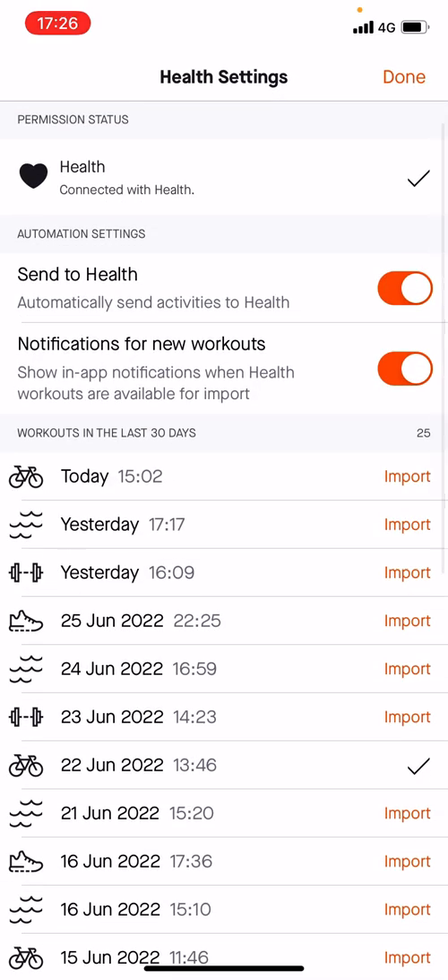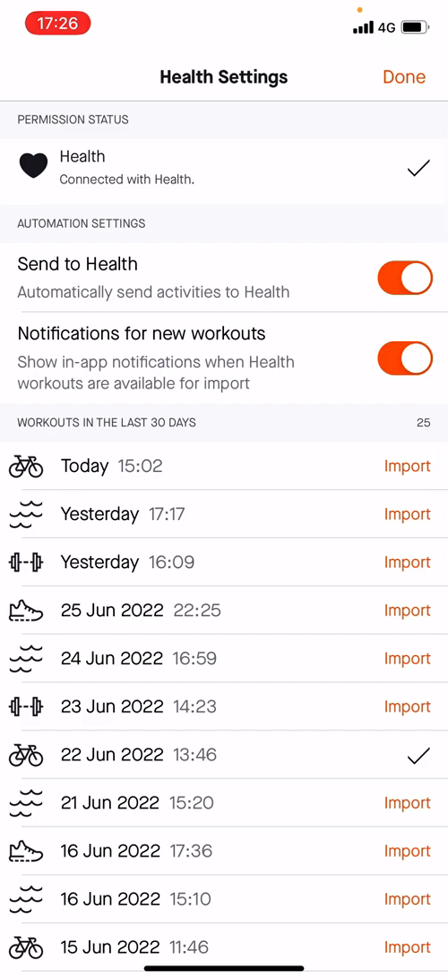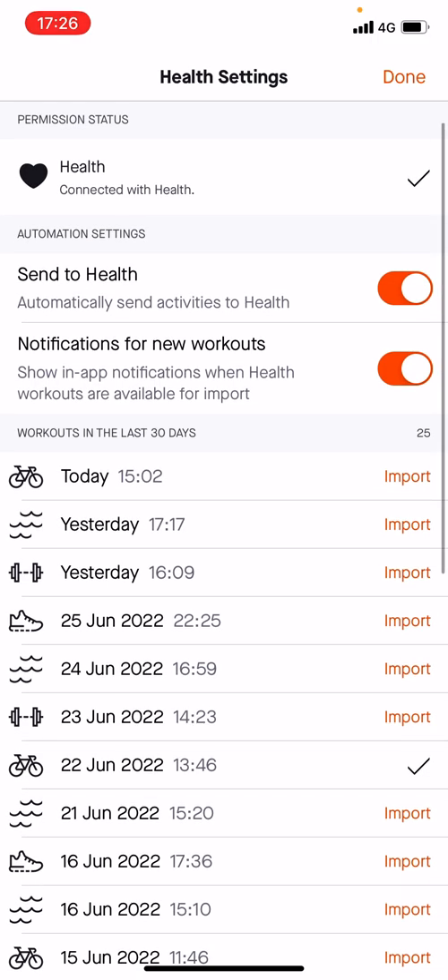We are going to click it and then you can see all my activities. You can see my swimming yesterday at 5 p.m. and you can see my bike ride today at 3 p.m., and that's what we want to actually record.